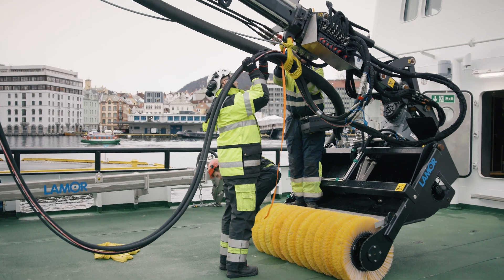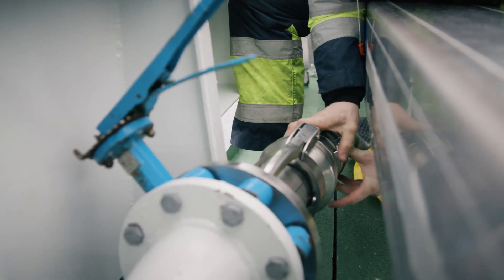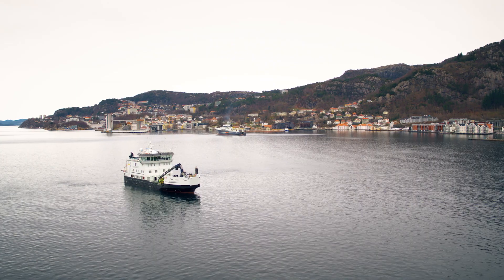Make sure all hoses are securely suspended in the crane boom and connect the oil transfer hose to the vessel. The vessel is now ready for transit to the action area.